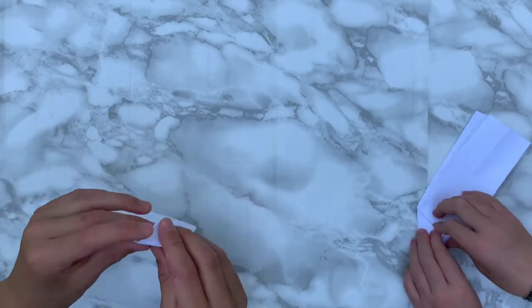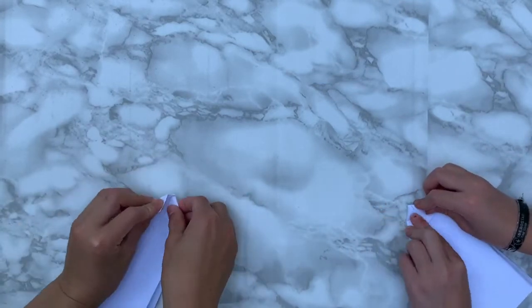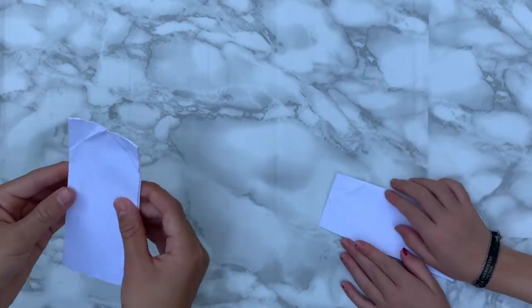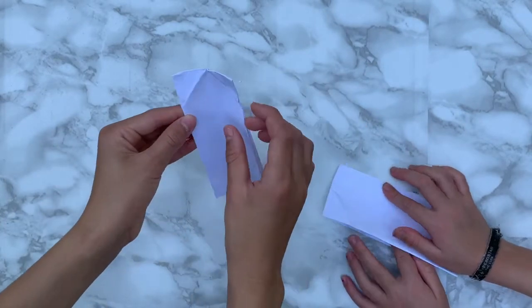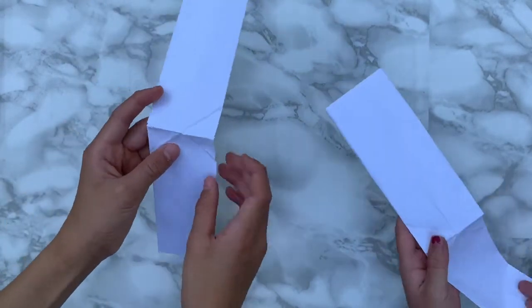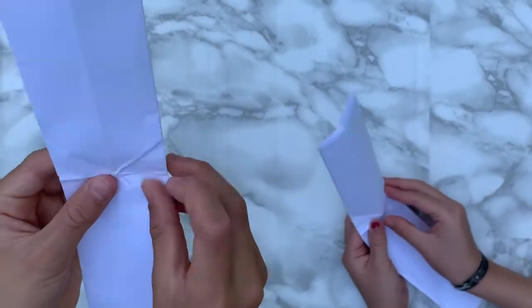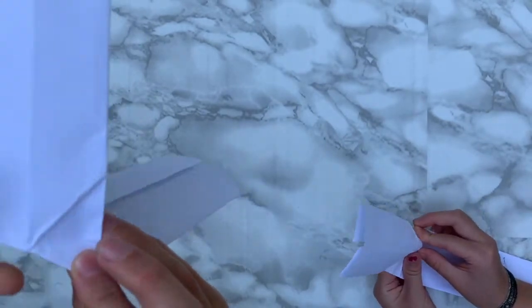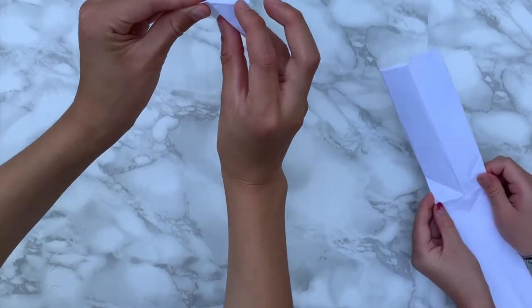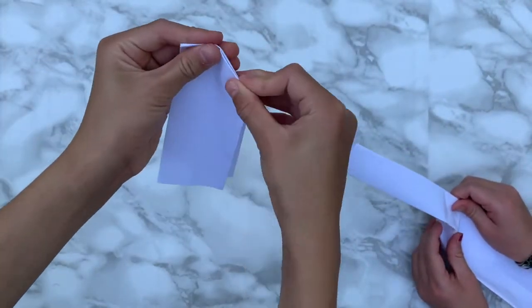Now we're going to flip it over and do the same on the other side — fold these backwards on the other side. You'll have these creases here forming a triangle shape. Now we're going to open this — it's a bit tricky. You'll see an X, but you see this little line? We're going to tuck this inwards, bend this like this and bend this one too, then tuck and push it so it folds like that.